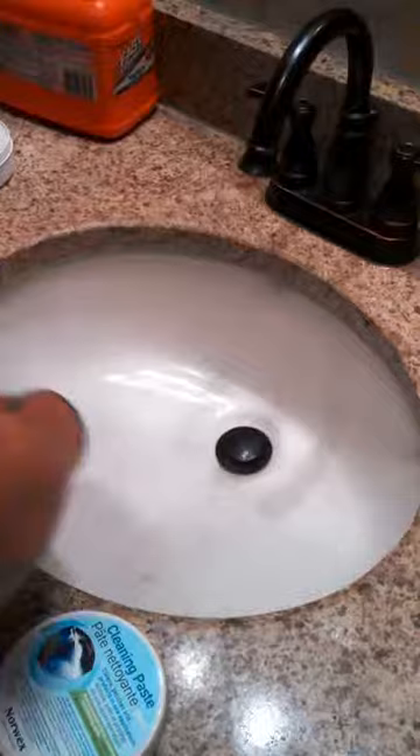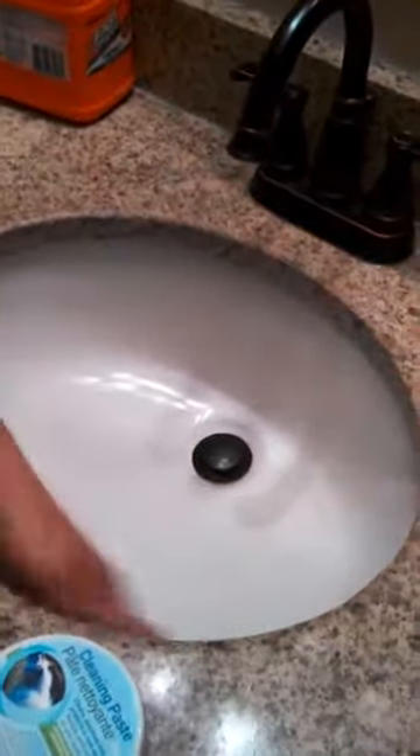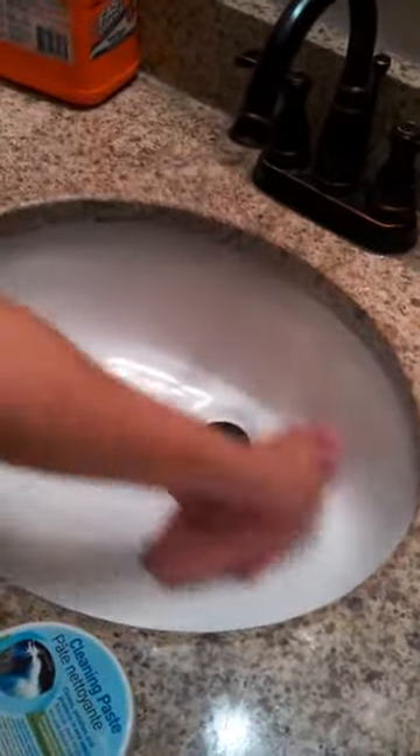This is completely food safe, so you can use it on food items, and you can also use it to remove scratches on your dishes, platters — anything that you eat off of, you can use it. Coffee stains, coffee mugs that get stained up, you can use it on that also.